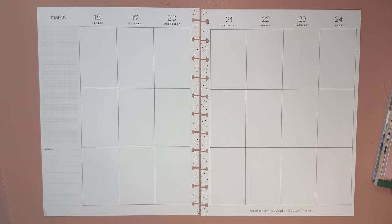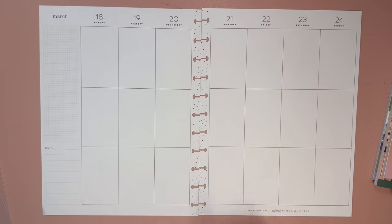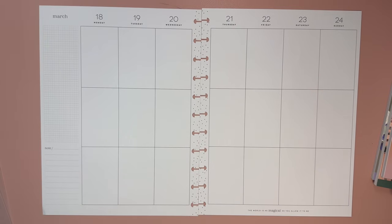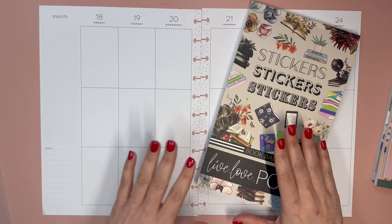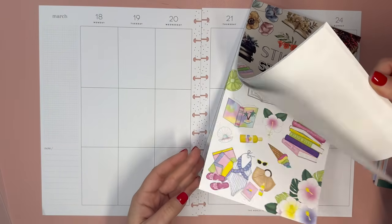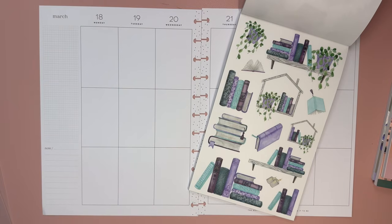Hello and welcome to my channel. This is Elyse at Plan with Elyse and today we are planning in a big happy planner — not my big happy planner, but a custom spread for my Patreon member Courtney. Courtney requested a big vertical spread using stickers from Book Babe from Live Love Posh. This is one of my favorite current newer sticker books. Code ELYSE10 will give you a discount on your order, and the stickers we're going to be using today are these — they are just so darn pretty.